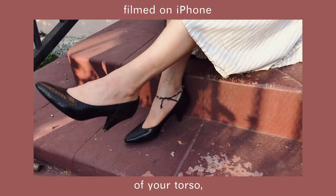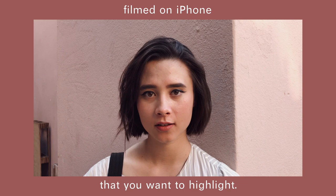You definitely want to get some close-ups of your torso, bottom half, shoes, and any other detail that you want to highlight.